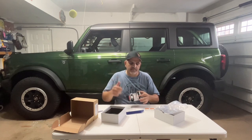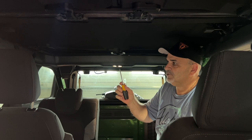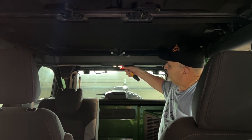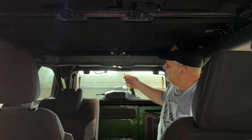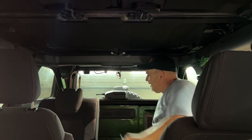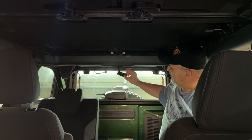Let's hop in the truck and get that fixed. On both sides of that light — left side, right side — there's a clip. We're gonna use our screwdriver, stick it in there, and pry the clip down. Then we go to the other side and pry that clip down too. And there goes the light.